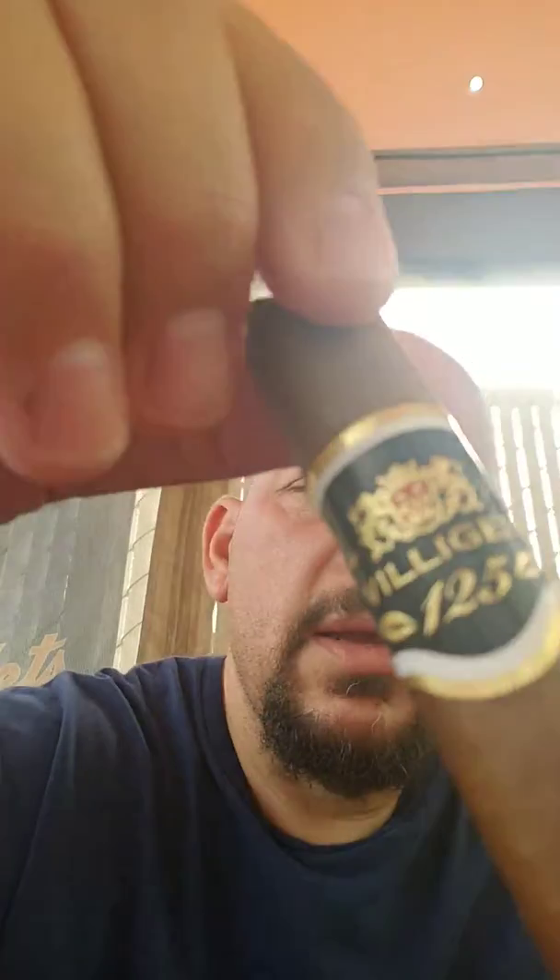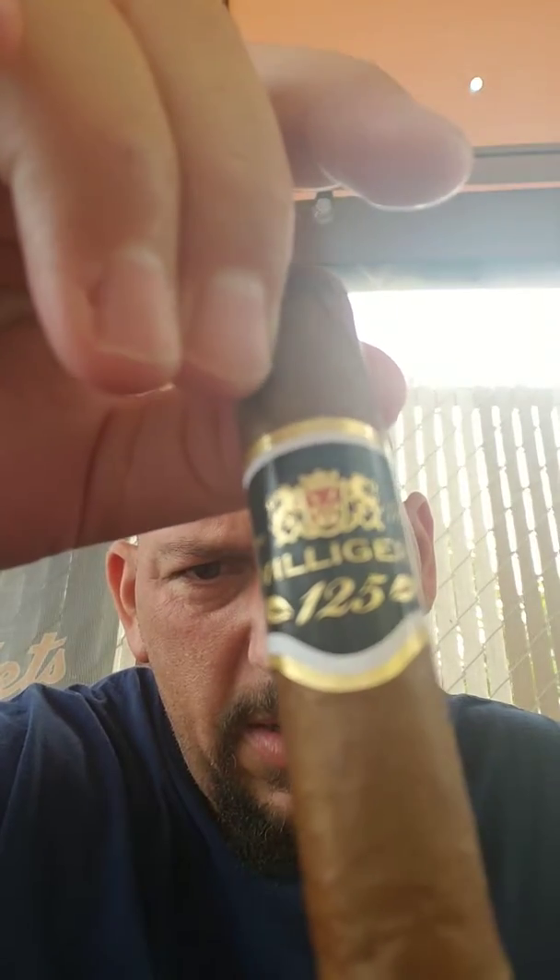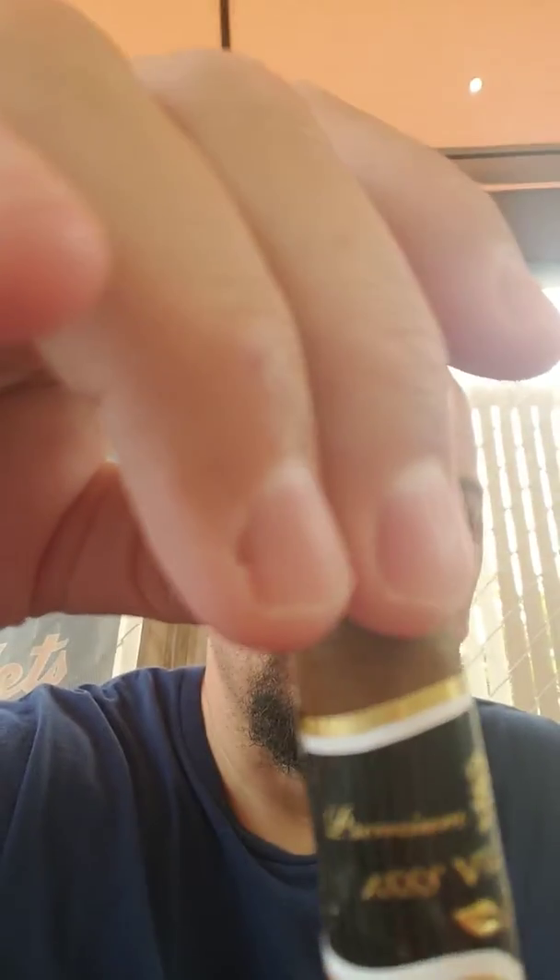So I started out with this Villager — you can see it says '125 Villager, premium handmade' — and I couldn't even finish it, bro. Nasty, bitter, bitter, bitter. Not a good cigar, do not recommend it. So I had to light up something I know I'm gonna like, and I cannot go wrong with Rocky Patel.